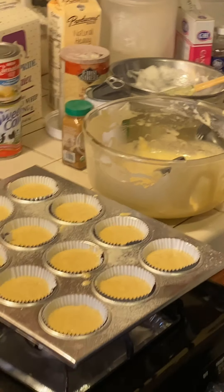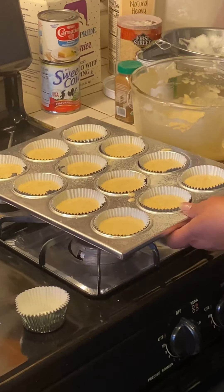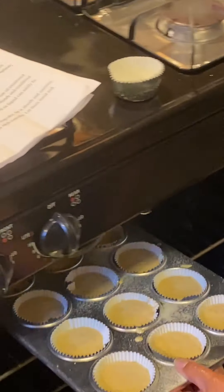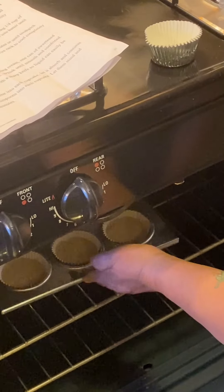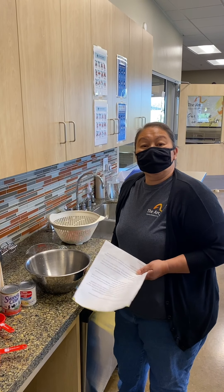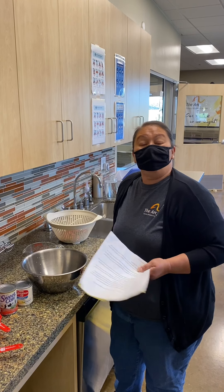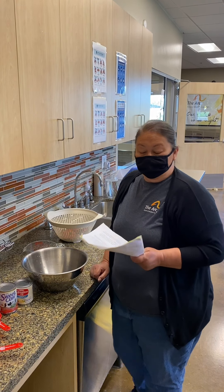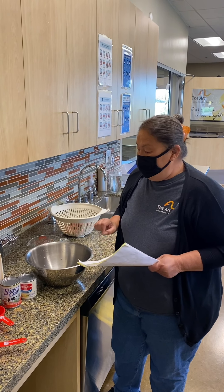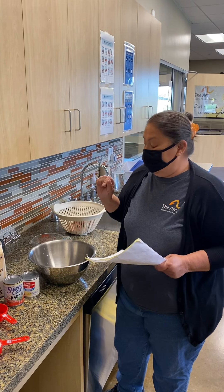I'm going to go ahead and stick it in the oven until the toothpick comes out clean. Hi everyone, this is Sarah again — thank you for coming back. I brought my partner Al. So we're going to go ahead and finish doing the tres leches. What I'm going to mix now is the tres leches milk.